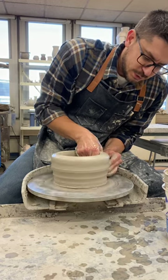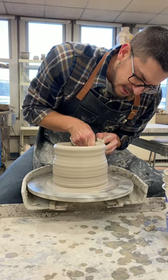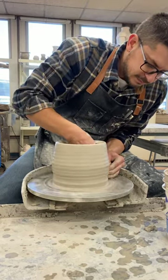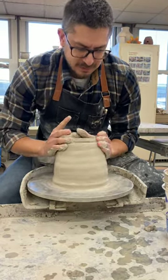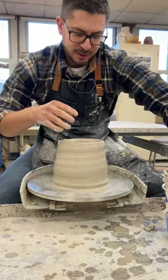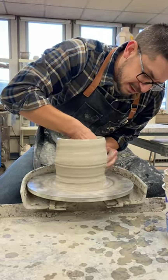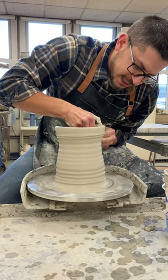I'm going to squeeze up my cylinder. I'm gonna collar this back in a little bit. I don't want it to be a bowl — I want it to be as tall as possible. I'm gonna push hard with my outside hand, brace with my inside hand.